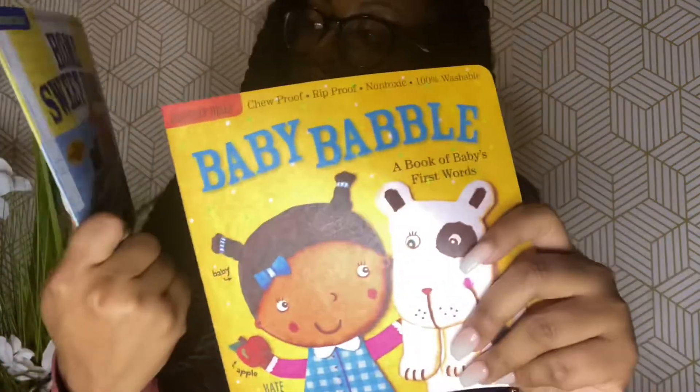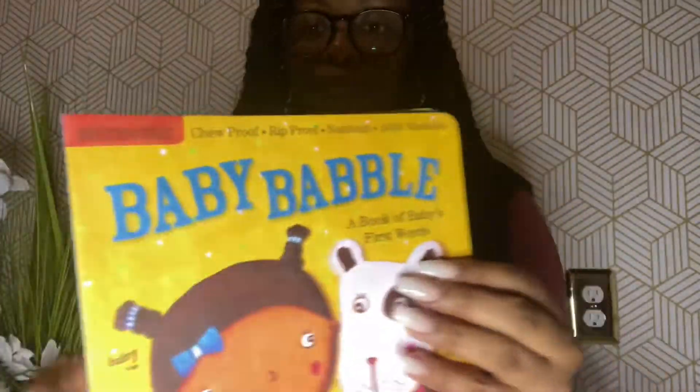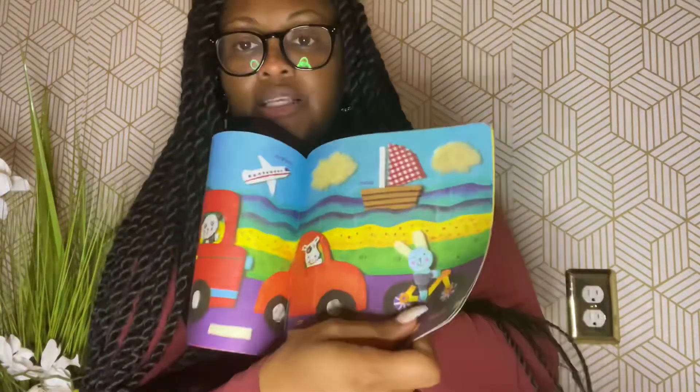There's a Blue Cross bib — we'll probably lose that around the house. A guide to feeding babies and toddlers, which I'll use since I plan on making homemade baby foods at home. Some breastfeeding nipple pads by Medela — I already got my breast pump. And some chew-proof, rip-proof, non-toxic, 100% washable books — your baby's first books! Inside it has colors and a few words, kind of like a sight words book.